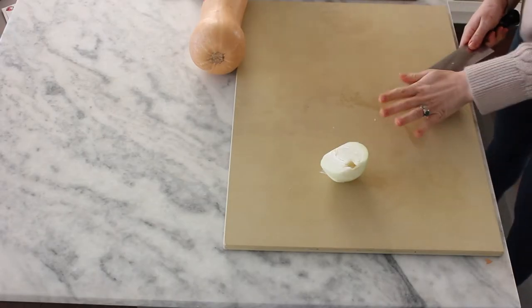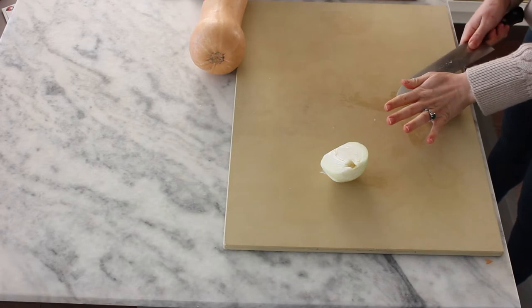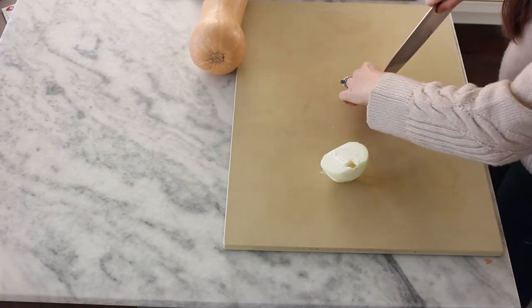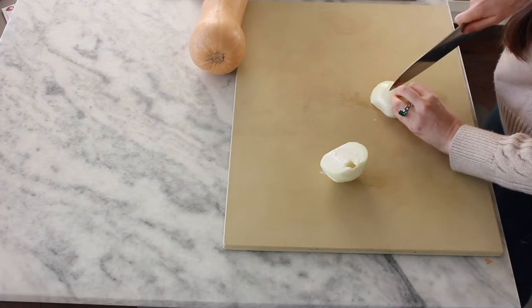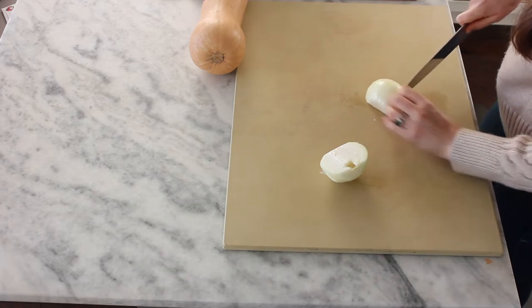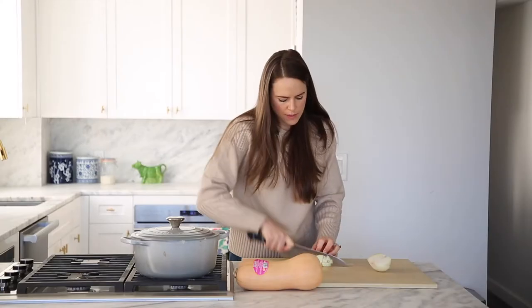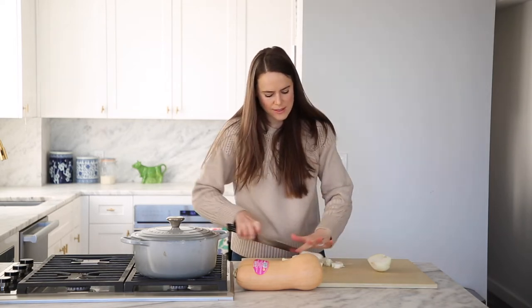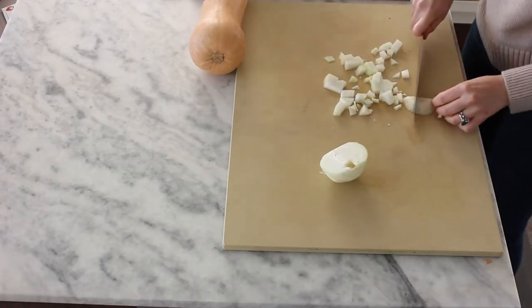We want a medium dice, so I'm going to go ahead and just slice through the sides, give it maybe three slices, then cut sections, and then cut the other direction. And what we have is a large medium dice.